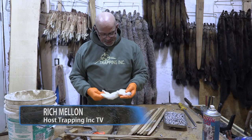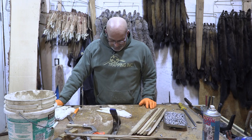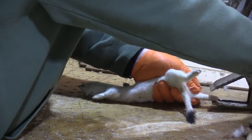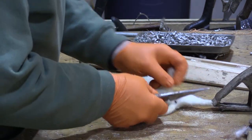That's a nice big extra-large weasel. They are skinned like anything else — they're tube skinned. You put up flesh out or fur in, however you want. The only thing about them is that they're tiny, so it makes it a little bit more difficult and a lot easier to poke a gland.